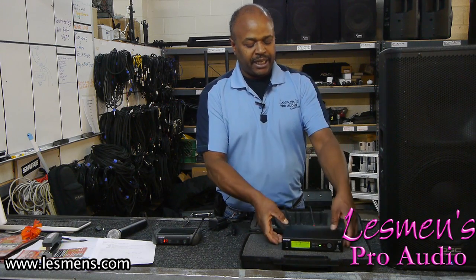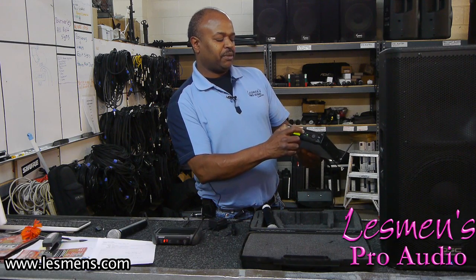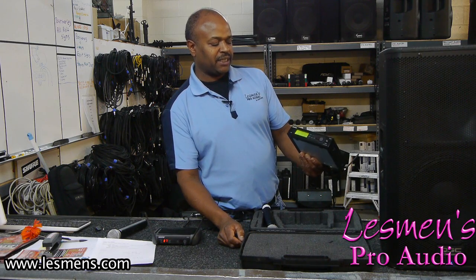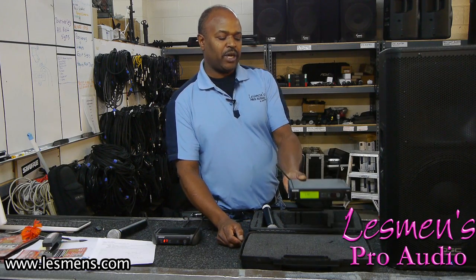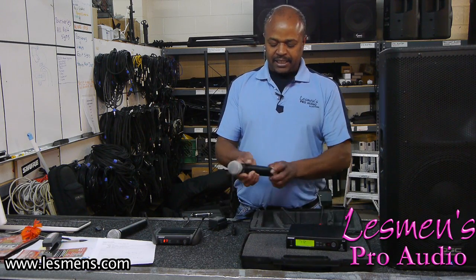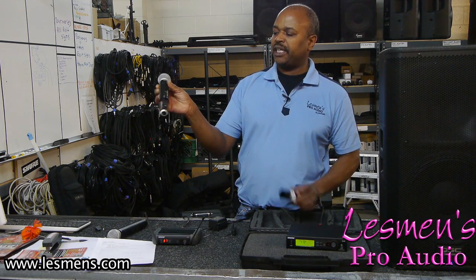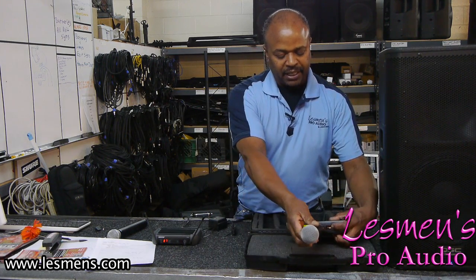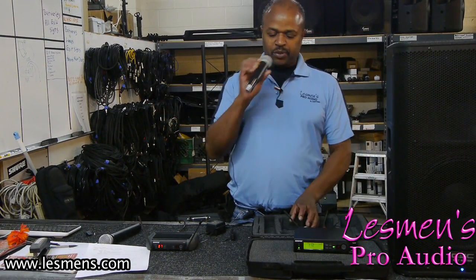Whenever we want to change channels on those, there's a two-button process. You press the menu and then the select. Once you press those two buttons it does a scan and picks up an available frequency. This particular one picked up channel number 12. So first we scan that. We make sure that the transmitter — which is the hand mic — is turned on, and we pull off the battery cover. Then there is a sync button and that selects and it picks up channel 12.